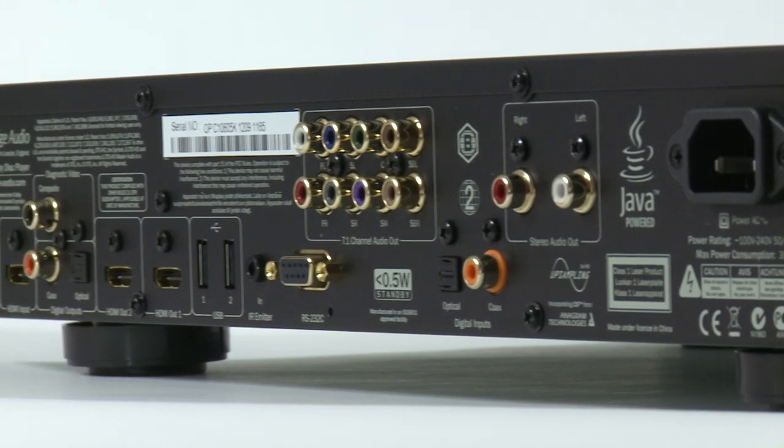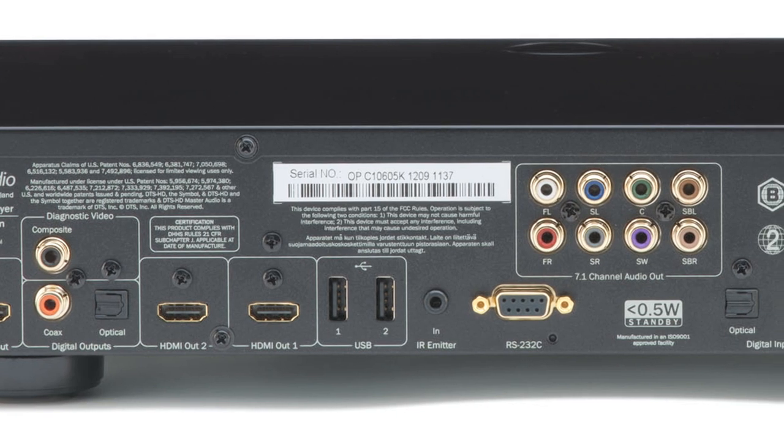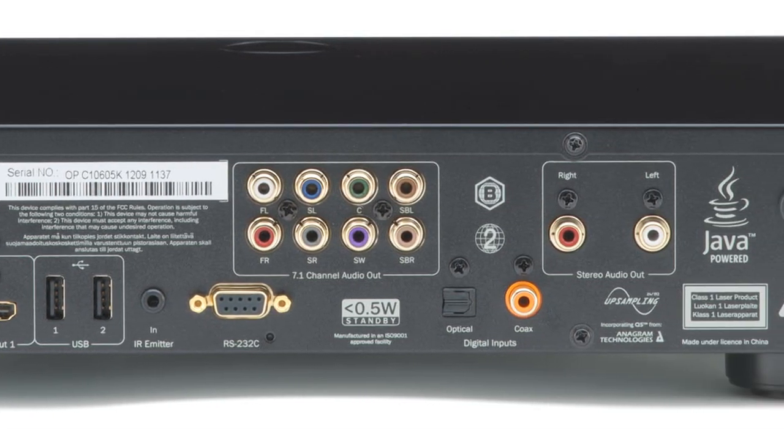Amazingly, the 752BD can also be used as a high-quality DAC and video processor, allowing you to take advantage of the great audio and video processing power. You can connect and upgrade all of your other audio and video sources. It has two HDMI inputs, digital optical and coaxial audio inputs, and three USB inputs.